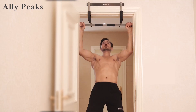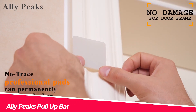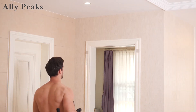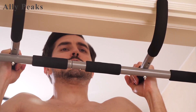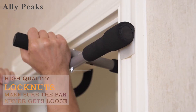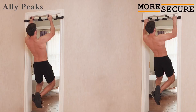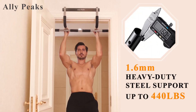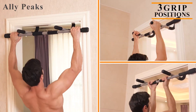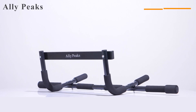If you're looking for a pull-up bar that is easy to install and use, you might want to check out the Alley Peaks pull-up bar. This bar can fit most door frames between 24 and 36 inches wide, and it has a sturdy steel construction that can support up to 440 pounds. The bar also comes with soft foam grips that prevent slipping and protect your hands from blisters. You can use this bar for various exercises, such as pull-ups, chin-ups, hanging leg raises, and more.